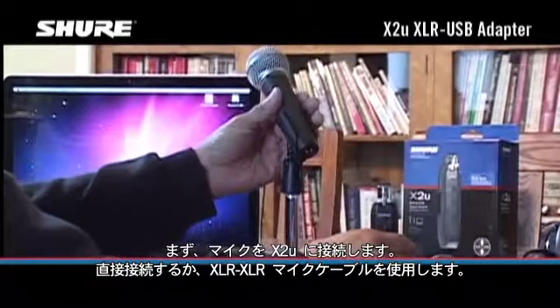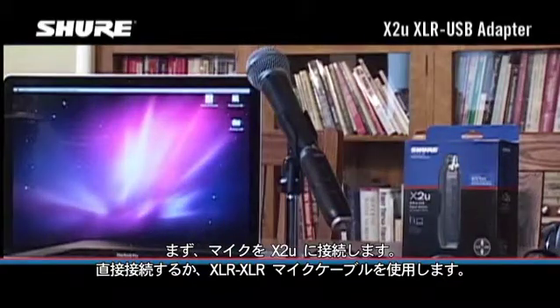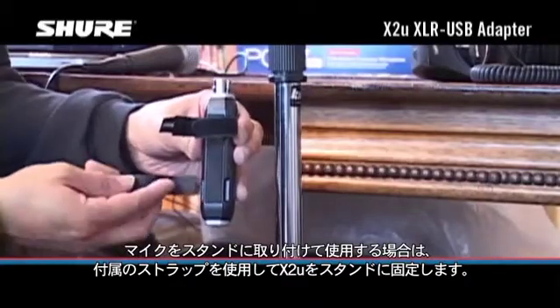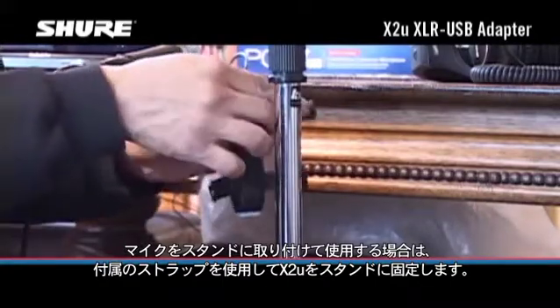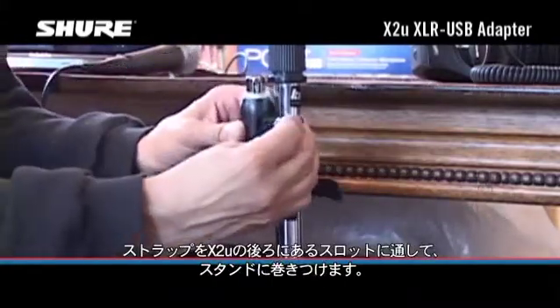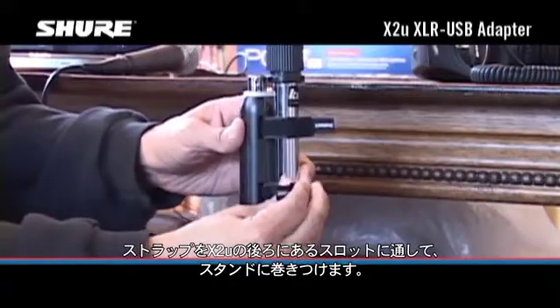First, connect your microphone to the X2U, either directly or using a standard XLR to XLR microphone cable. If you're using a mic on a floor stand, secure the X2U to the stand using the supplied straps. Feed the straps through the slots on the back of the X2U, and then wrap the straps around the stand.